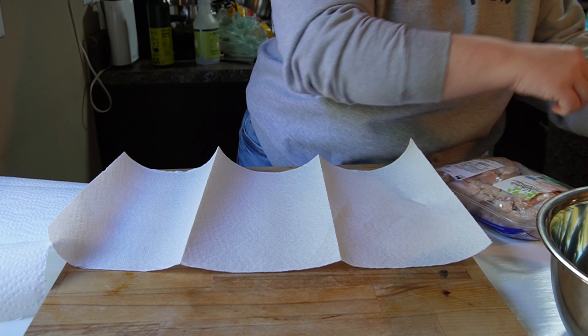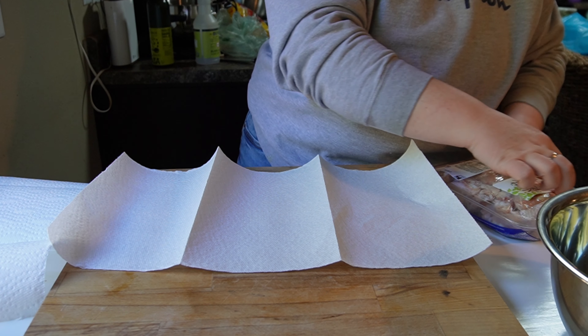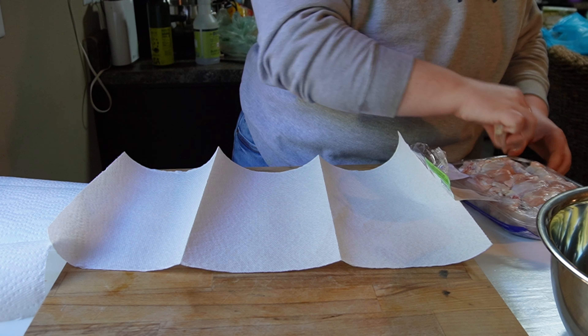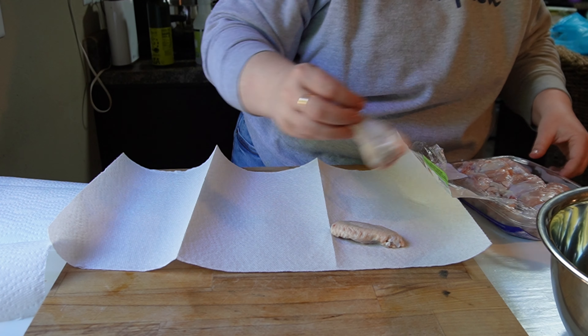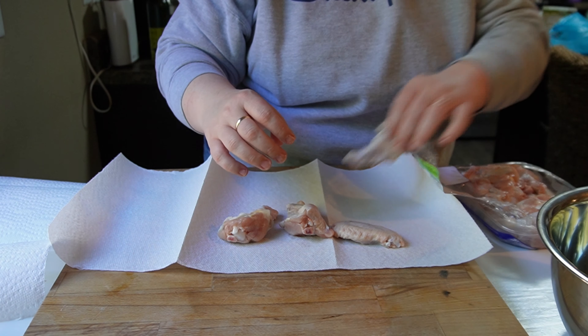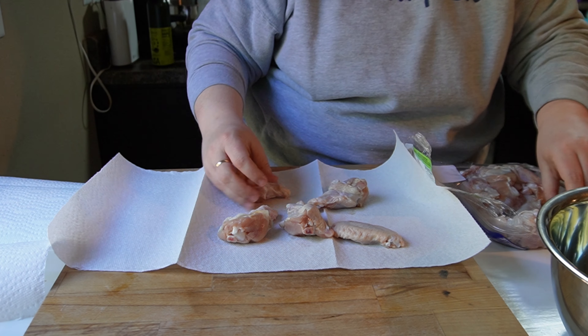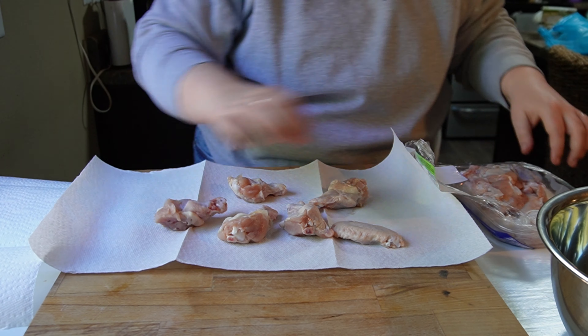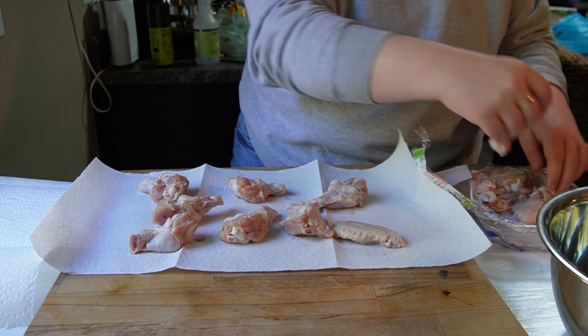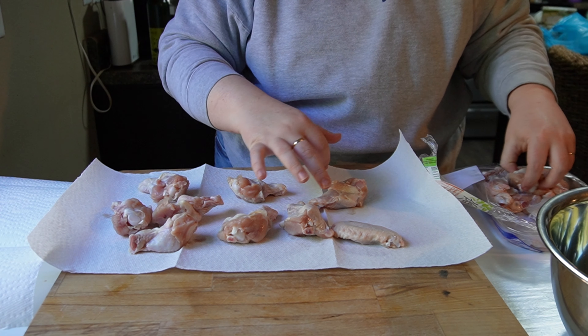I'm getting my wings out of the package and I've got my paper towel set up. For wings especially, and anytime you want something to get crispy, you want to make sure that you're patting it dry. You want it to be as dry as possible, because water will not let things get crispy if there's too much of it. So it's just a good idea to pat these dry.